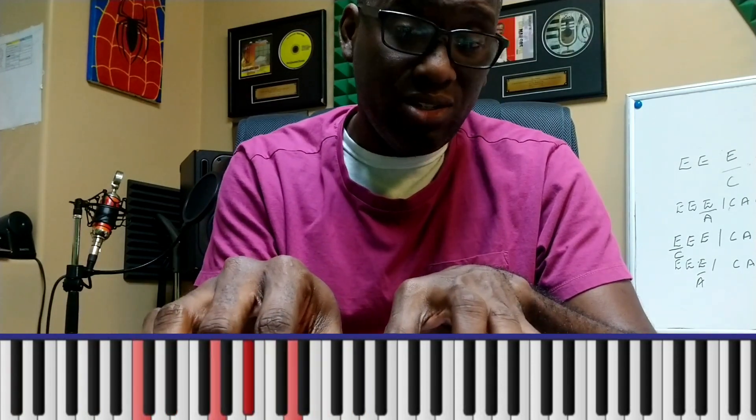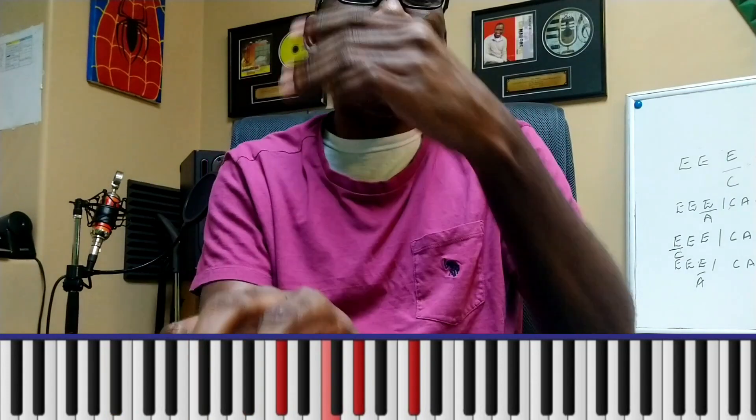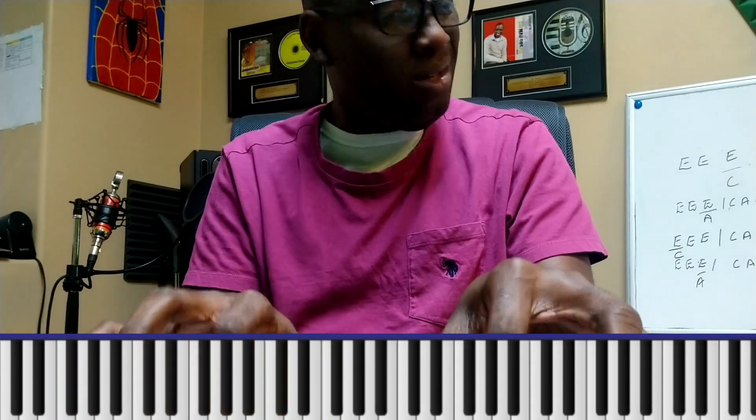Let me go back to that first song — 'How Great is Our God.' Sing with me: 'How great is our God, and all will see how great, how great is our God.' And then I'll go to the B flat — sing with me — 'How great is our God, now we'll see how great, how great is our God.'